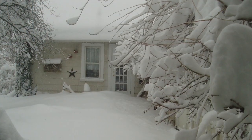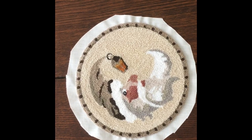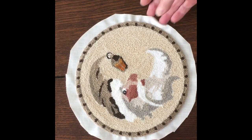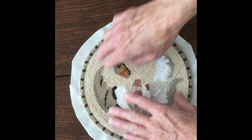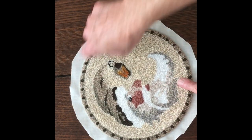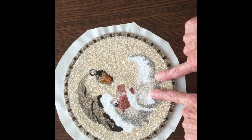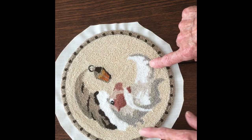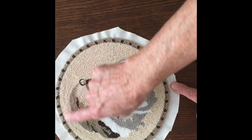Hi everybody, welcome back to my studio. I wanted to show you how to finish off a punch needle — this one's round. I'll show you how to clip the edges and iron it back towards the back, add the wool, and then stitch it up.